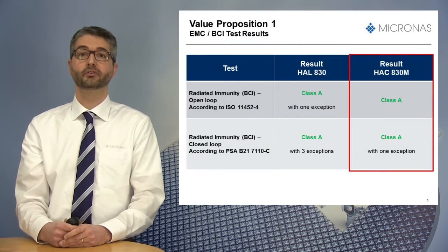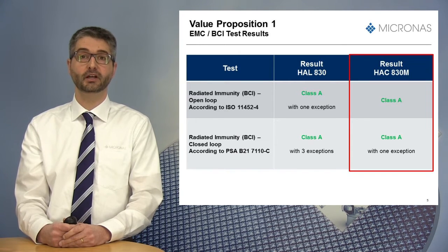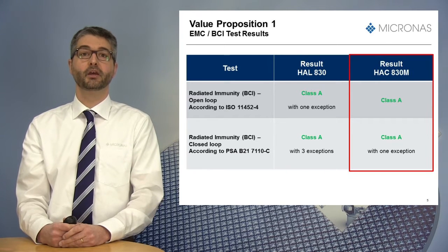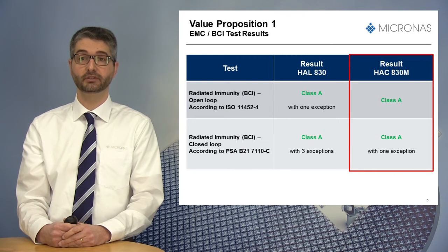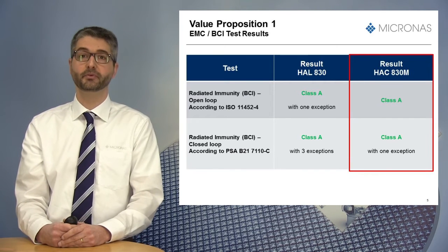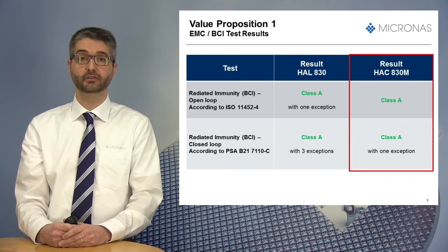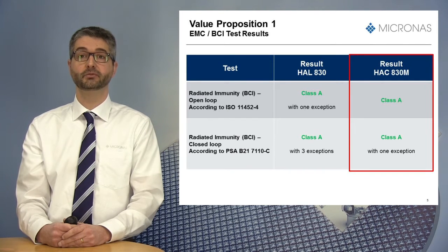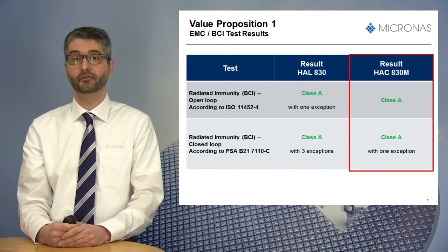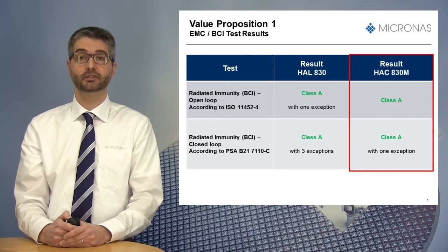In the table presented now, you can see the results of BCI tests run in open and closed-loop configurations — one according to ISO norm and the other according to PSA, the French car OEM. The same tests were run on the HL830, a sensor without integrated capacitor, and the HSC830M. Class A represents a severity level up to 300 mA. The HSC830M obtained the best results: rated without exception in the open-loop configuration, and with only one exception for the closed-loop, instead of three exceptions for the device without integrated caps. This is a clear benefit of having the protection at the closest point from the die.